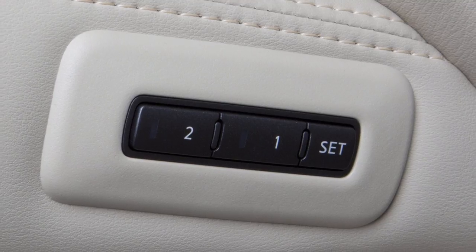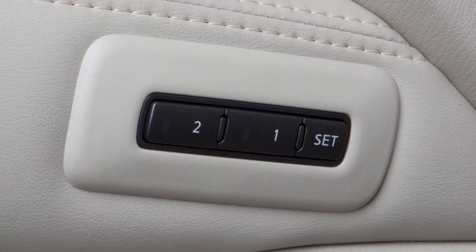When a new set of positions is saved to memory, the previously stored positions for that switch are deleted.